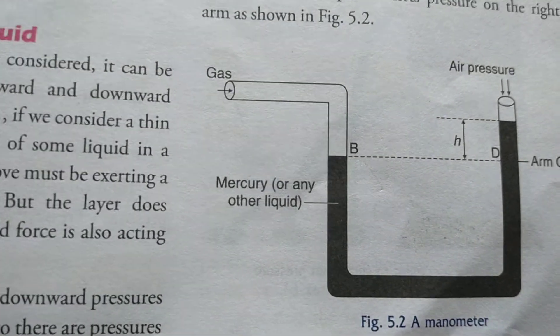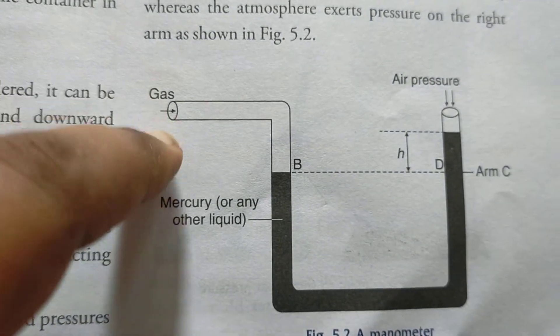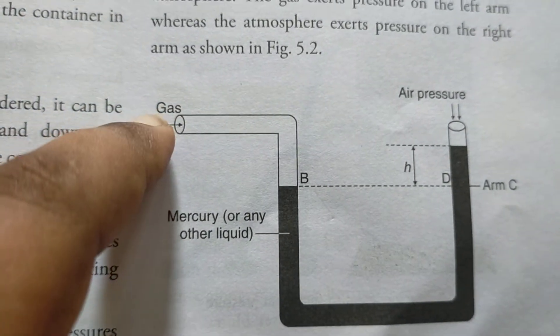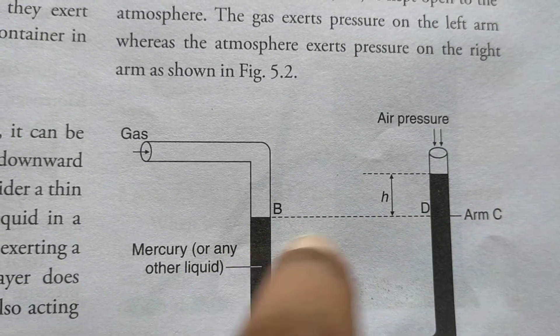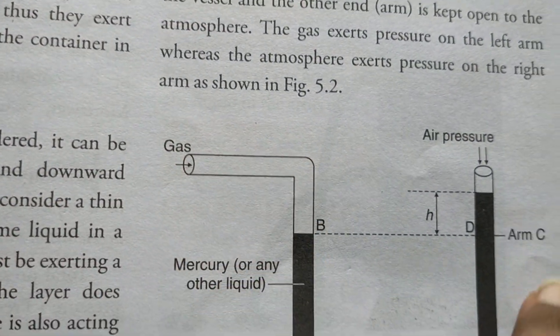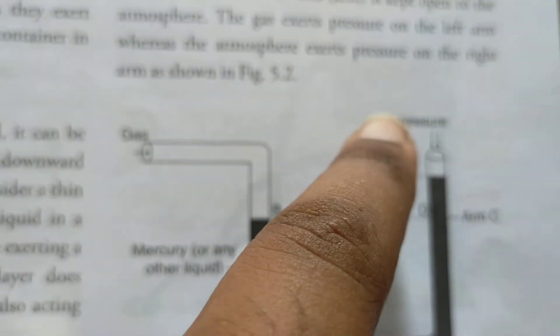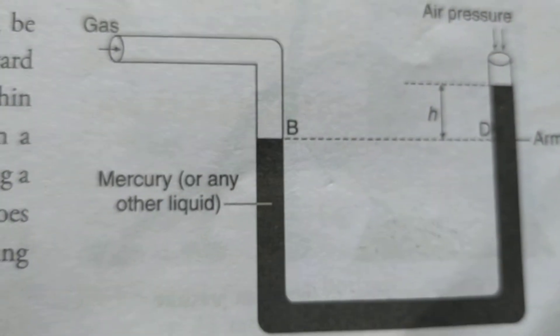To summarise the manometer: one end is connected to the gas vessel whose pressure is to be calculated. When not connected, liquid levels were the same in both arms. When connected, the gas pressure raises the liquid level. Total pressure of the gas equals atmospheric pressure plus h·ρ·g — height, density, and acceleration due to gravity.